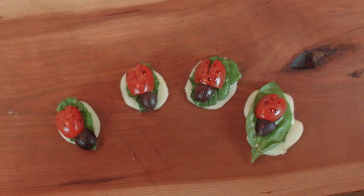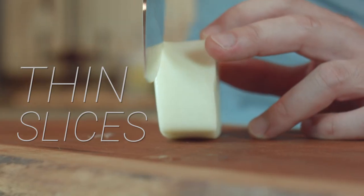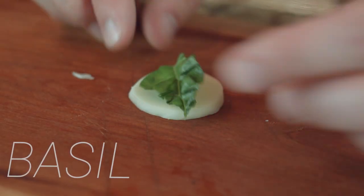Want to get crafty in the kitchen? Here's an easy way to make caprese salad ladybug bites. Starting with the base, slice some mozzarella cheese into circular flat discs. Then layer on a basil leaf.